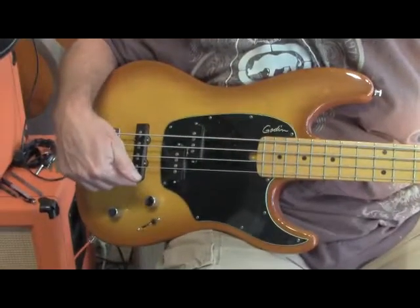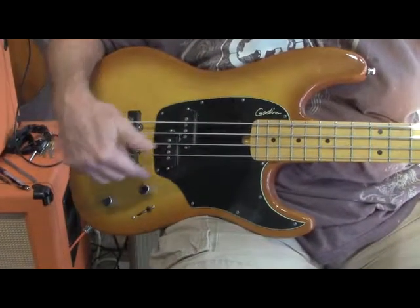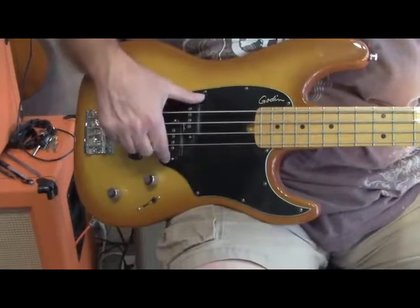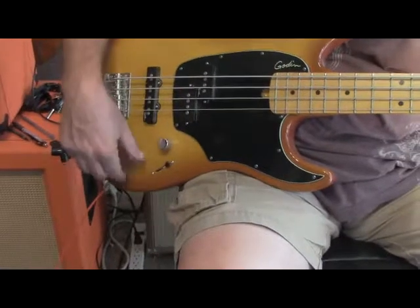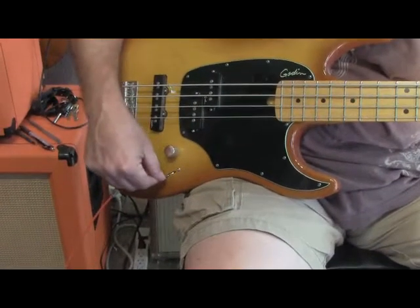We have a Jazz style pickup in the back and a P Bass configuration in the front. This has simply volume, tone, and a 4-way selector switch.